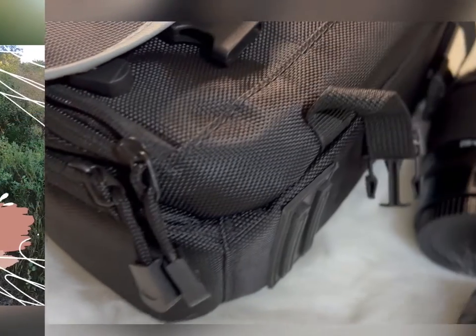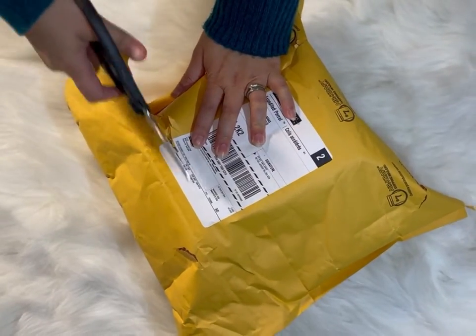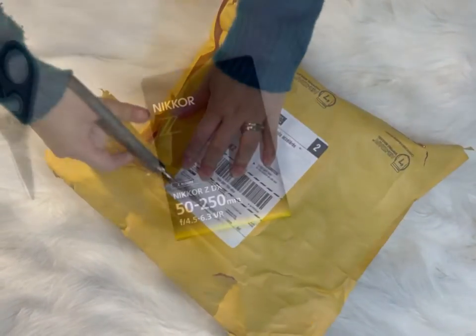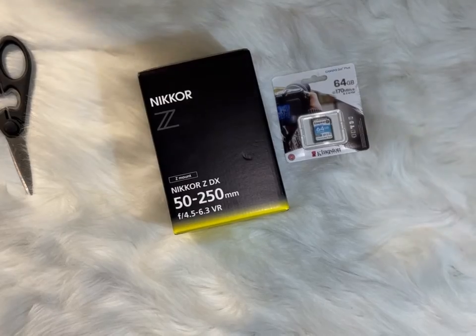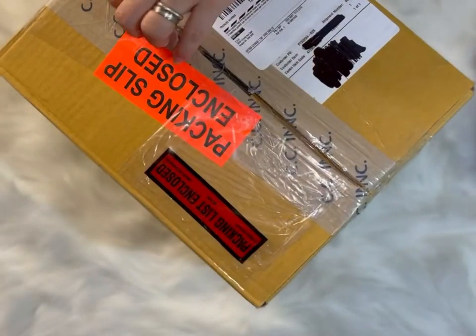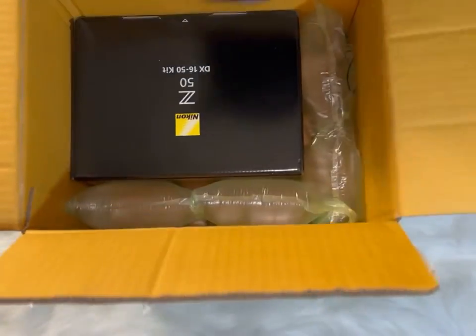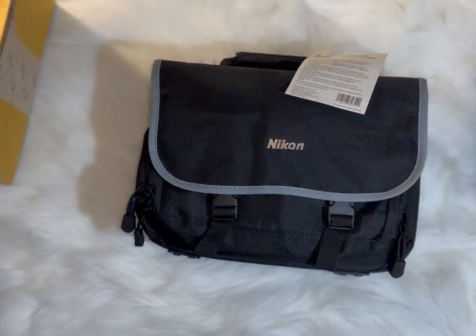Oh hi guys, I have my new camera for my business, so let's unbox it. I bought a Nikon Z50 mirrorless camera kit — a bundle. For me it's cheaper to buy a bundle for electronics. I bought this under Vision Electronic Canada.